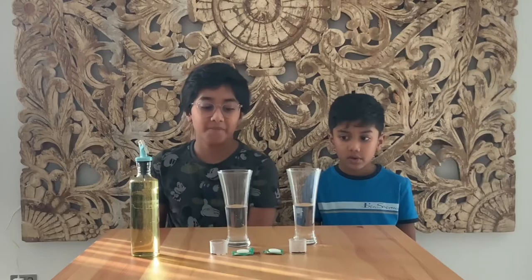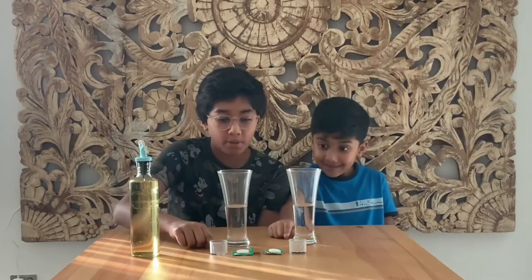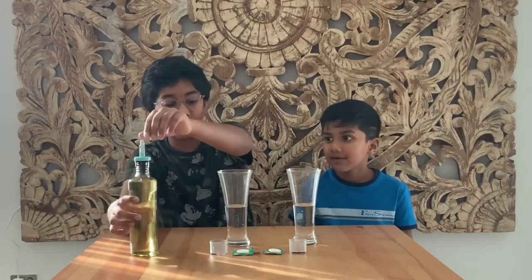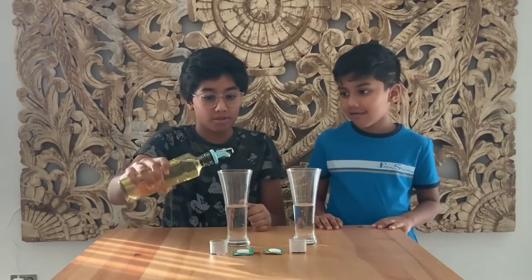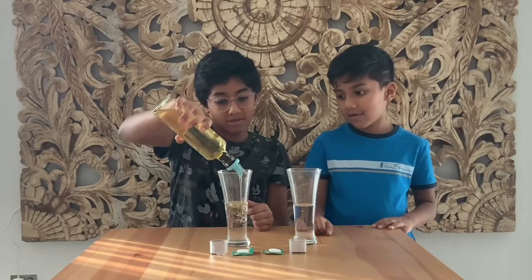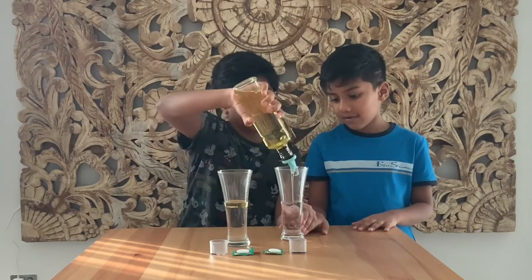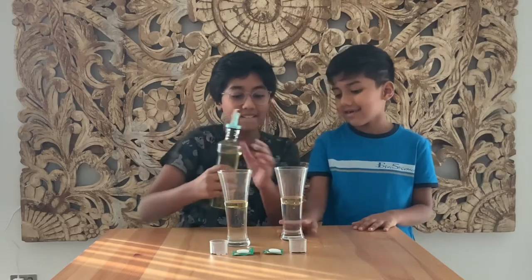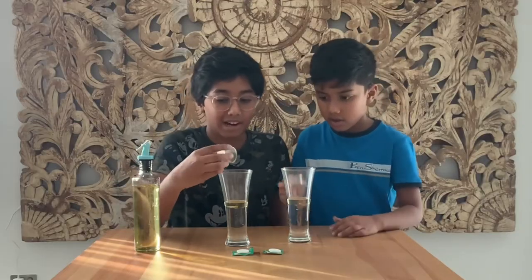Now let's see what our next experiment is. For the next experiment you will need water, oil, a drop of food coloring, and aspirin. First we have to pour water and then some oil.